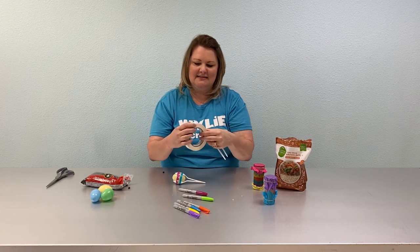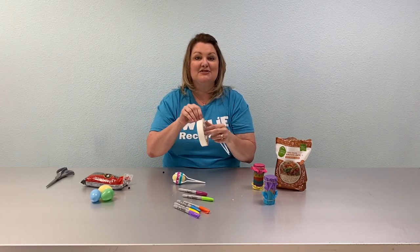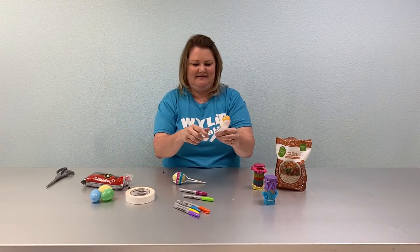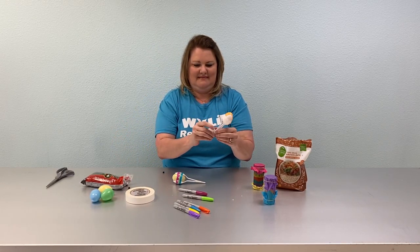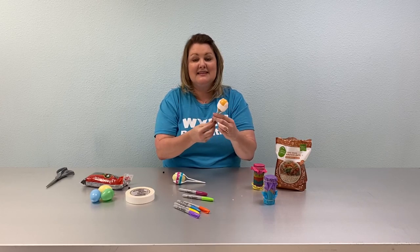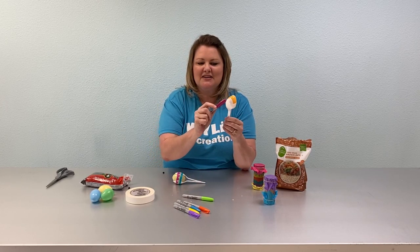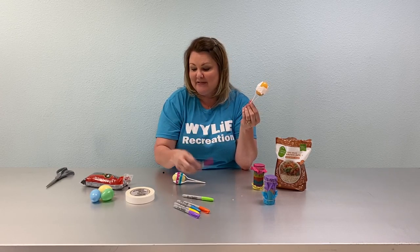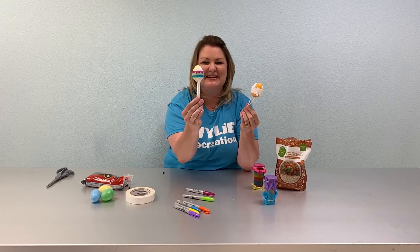Then take another piece of tape and wrap it around the handles just for stability. At this point you can take the Sharpies or markers and color — or have your children color — around the tape or the edges however they want to make it look fun and festive like this.